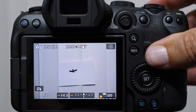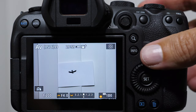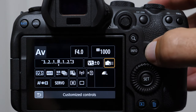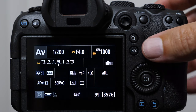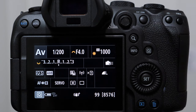For those of you who like back button focus, the way you're going to set this up is to remove focusing from the halfway shutter button depression. We're going to come into our customization screen and turn this on to metering start only. So now all of my focus is happening right here on the back button. It's a very popular way to shoot.